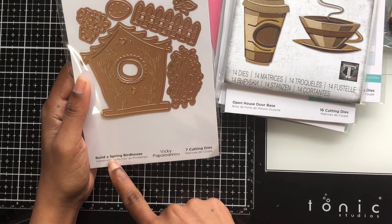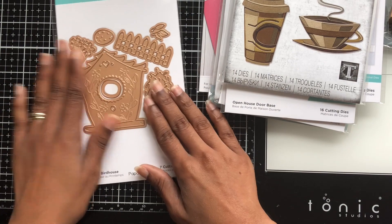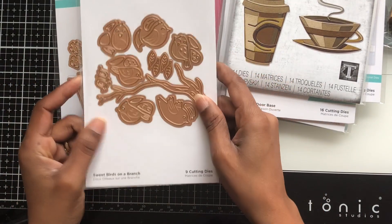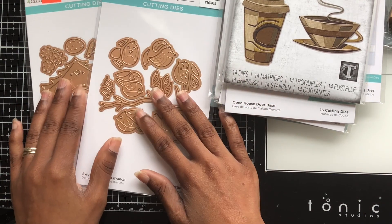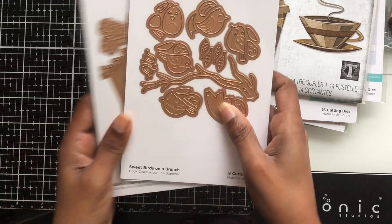Then I have this spring birdhouse — I got that for $4.49 — and I got it mainly because I also picked up this 'Sweet Birds on a Bench' stamp. I figured I can take these two and put them together. I got the birds on a bench one for $5.99 as well.